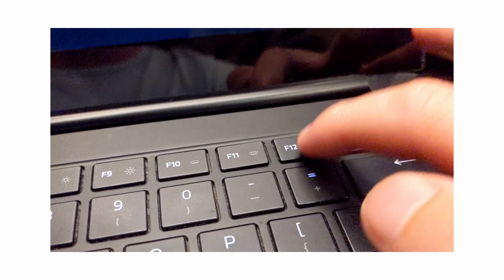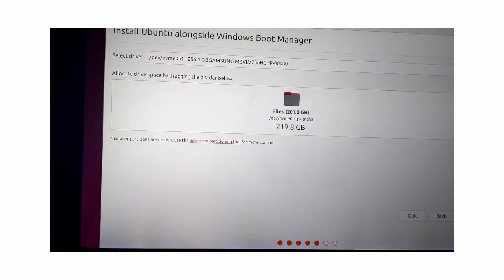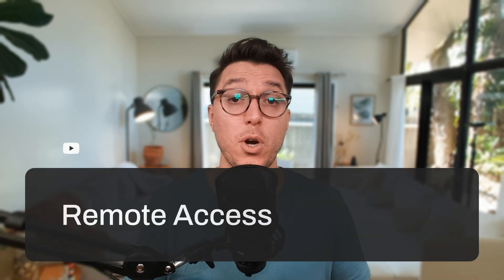I found my 32 gig USB, used Rufus, was patient this time, and there were no worries. Setting up Ubuntu was really easy. I did make one mistake — I didn't actually wipe the drive of the Windows operating system first. But after the default install process, which honestly didn't take that long, it was done.